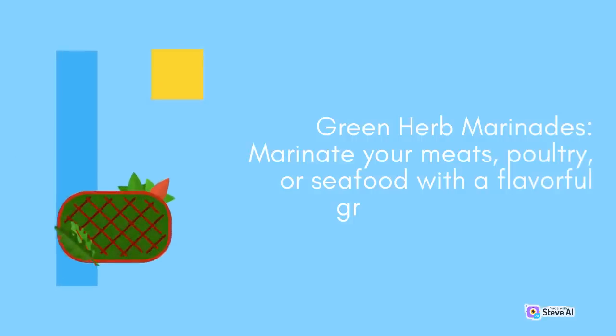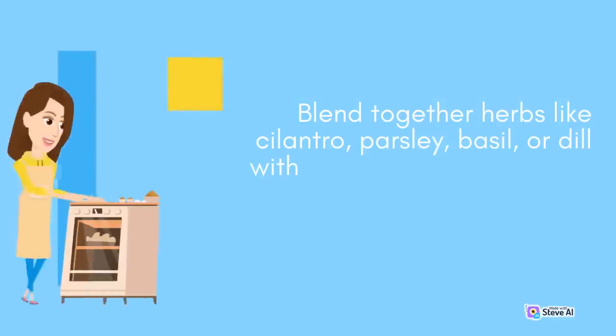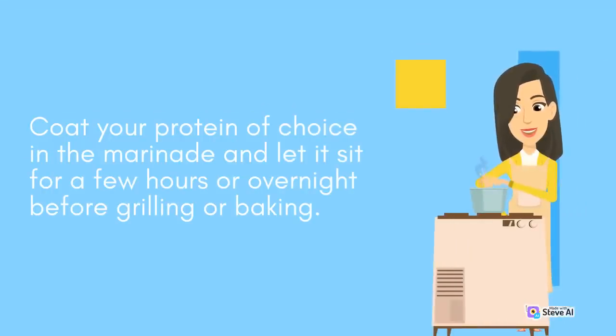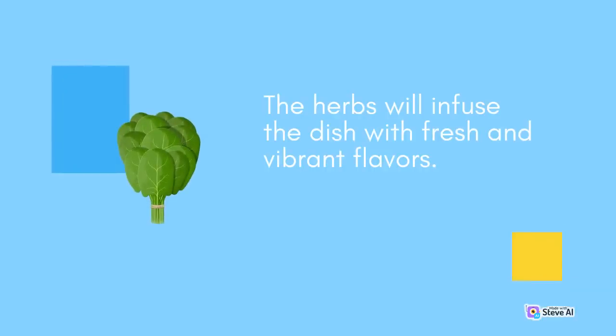Green Herb Marinades: Marinate your meats, poultry, or seafood with a flavorful green herb marinade. Blend together herbs like cilantro, parsley, basil, or dill with garlic, lemon juice, olive oil, and a pinch of salt and pepper. Coat your protein of choice in the marinade and let it sit for a few hours or overnight before grilling or baking. The herbs will infuse the dish with fresh and vibrant flavors.